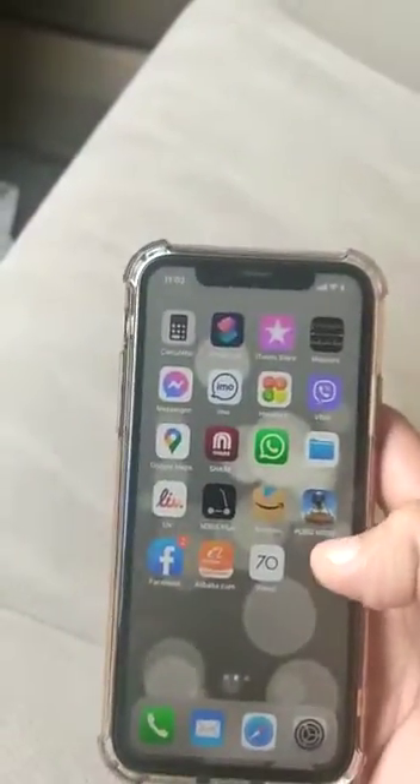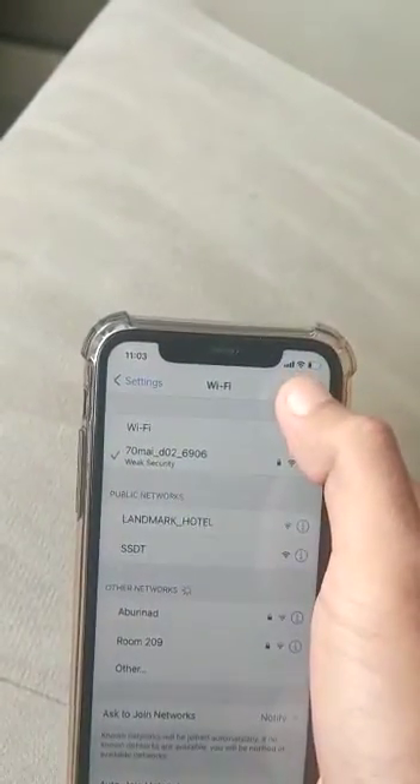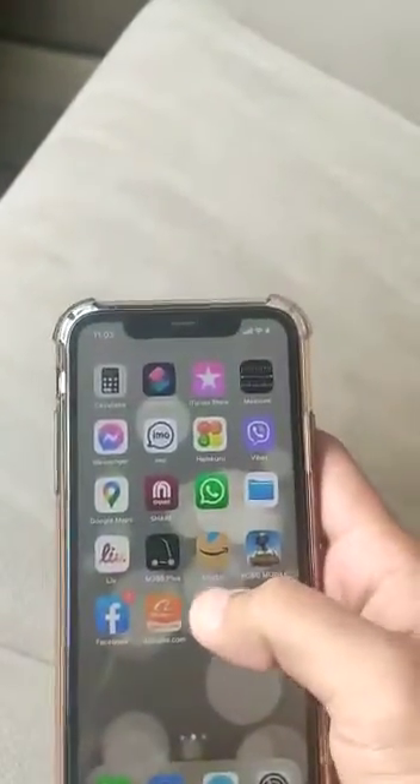Save it. You can see 'Configure DNS' is now set to manual. Go back to Wi-Fi — you can see the Wi-Fi mark is now showing once the dash cam is connected.